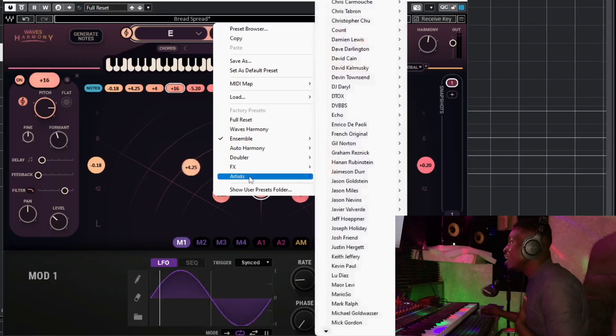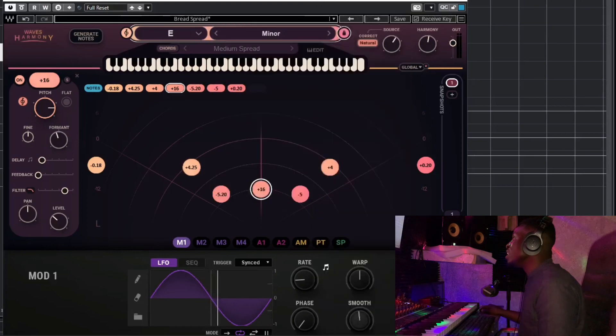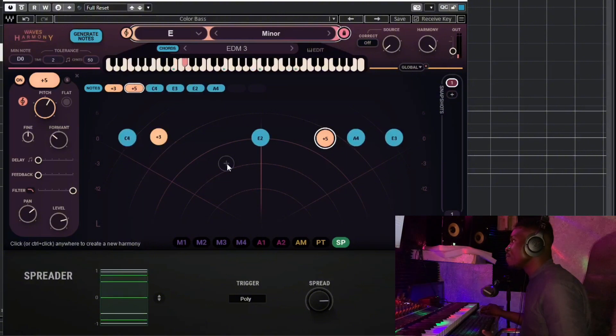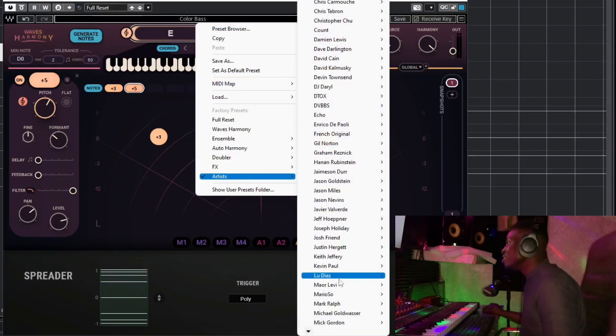When you come to Artists presets there are a lot of options. There's '12th Planet' which has Color Bars and other presets. Let's try the Color Bars and see how that sounds.